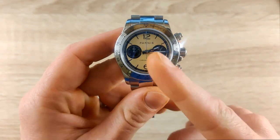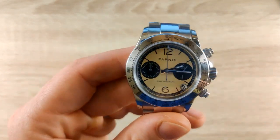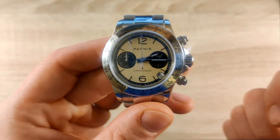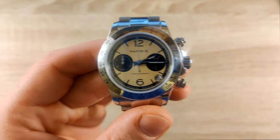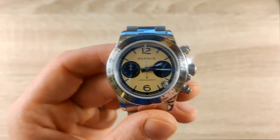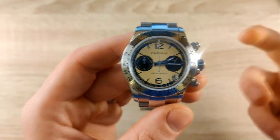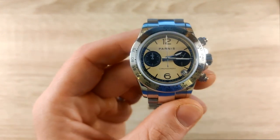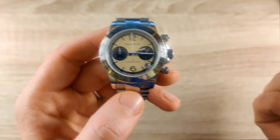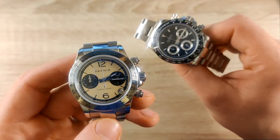I chose this version because I think the dial has a bit of an original design. I did some research and couldn't find anything online to confirm it's based on a specific Rolex reference. I've never personally worn a Daytona homage before — I've only seen them in reviews — so my review today will be based entirely on my own experience with this watch.